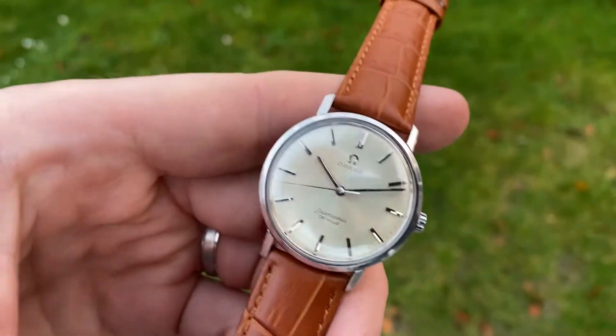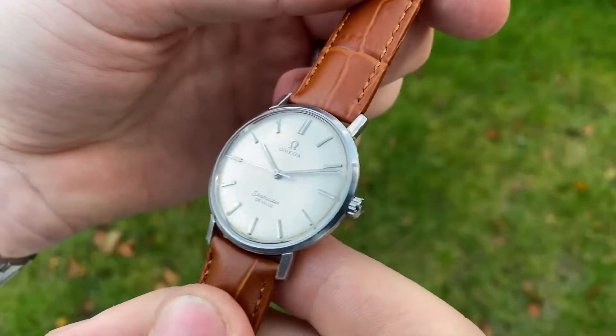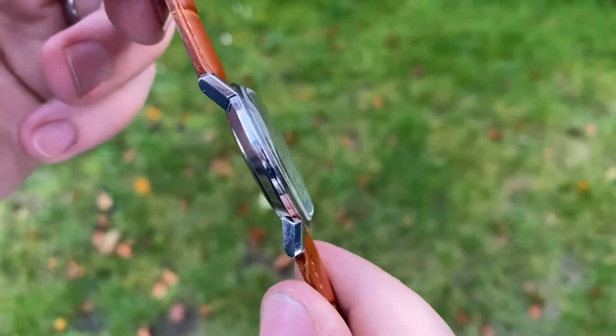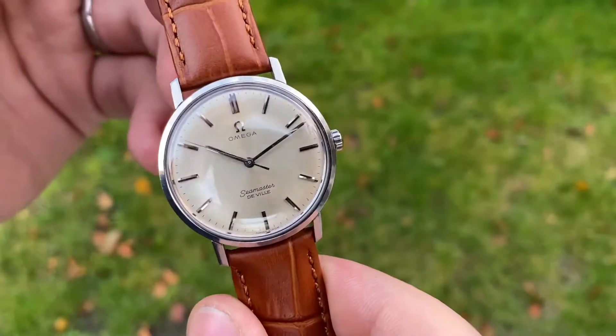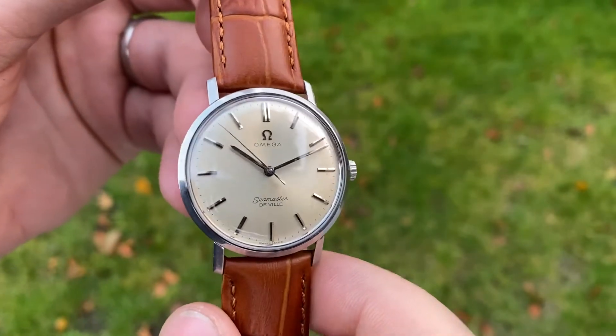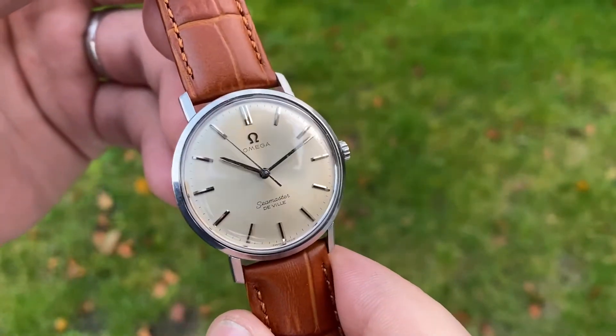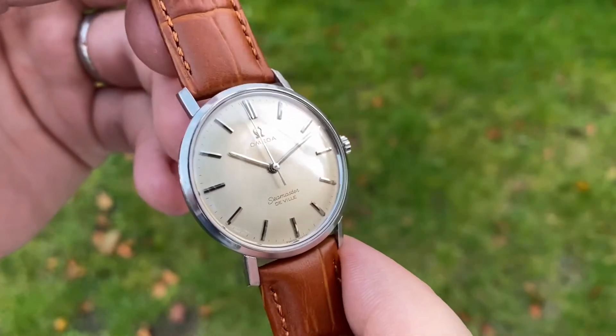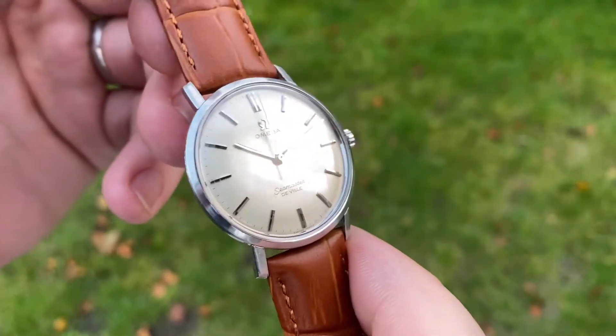Hello and welcome! This is another gorgeous stunner in excellent original condition. It's a very thin Omega Seamaster DeVille manual wind — reference 135.020, powered by a manual wind caliber 600 from 1964.